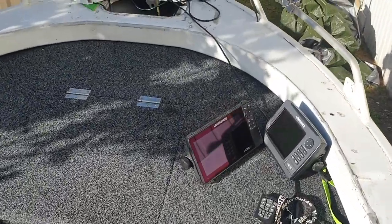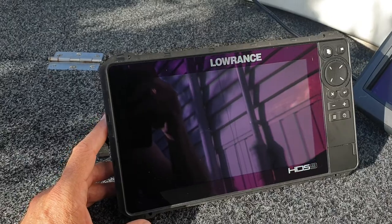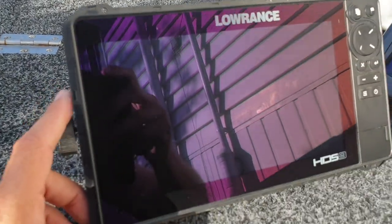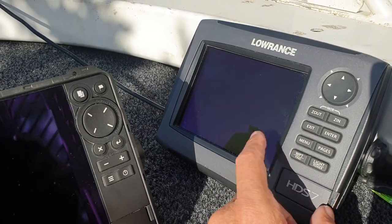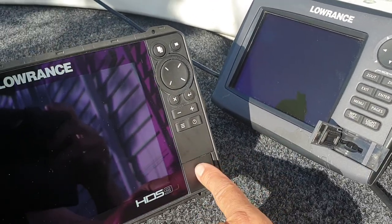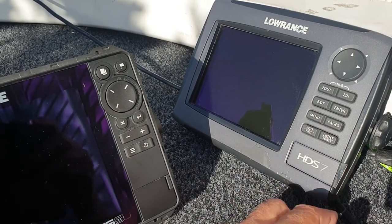Coming around to the front, that's the new Lowrance HDS 9 - it's a touchscreen and a really good unit; amazing what you can see on it. Then there's the older sounder which does all my side scan, down scan, and sonar. I use the HDS 9 for trails and GPS coordinates. Just be aware it takes the bigger card slot so you'd need an adapter. I've mainly ended up using it for trails when I'm cruising and drifting over a spot.